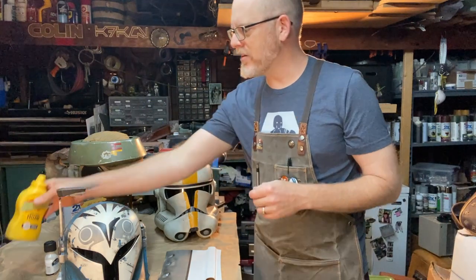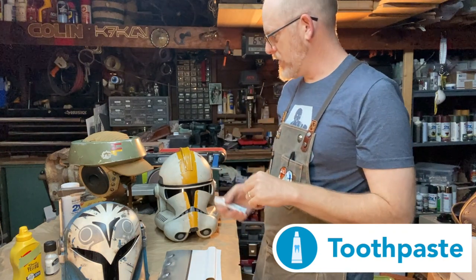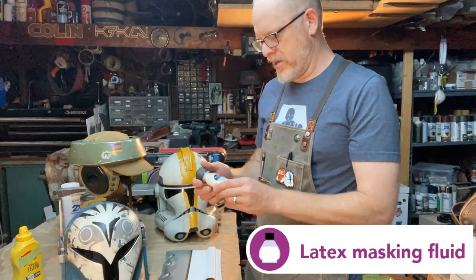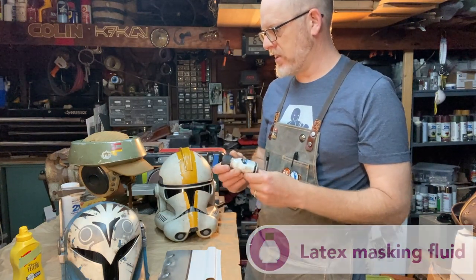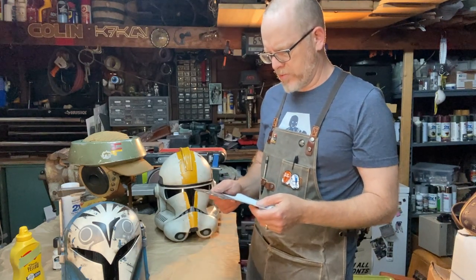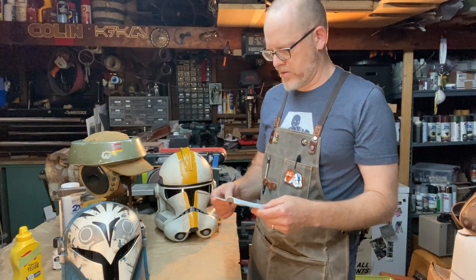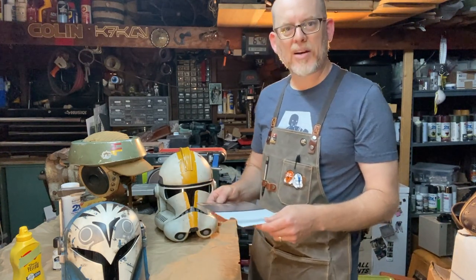Mustard is cheap, most people have it in the fridge, it works, and it was totally fun to learn. Later I graduated to white toothpaste, which I did on one helmet. And then finally I used actual latex masking fluid, which was intended to do this exact technique. They all have different advantages and disadvantages, but I've never actually tested them all in one place. So we're going to do that in this video, so we can compare rather than just relying on years of trial and error. Let's get to it.